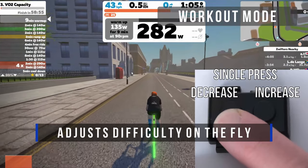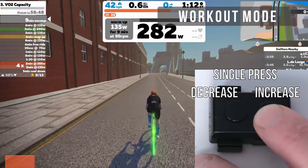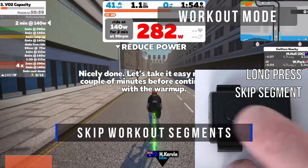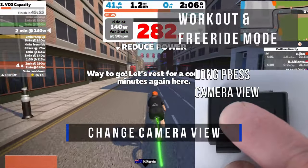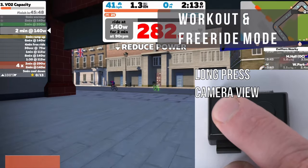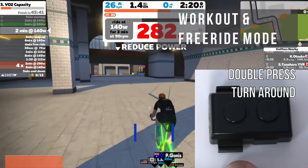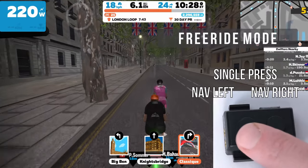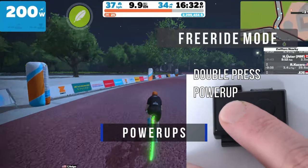With applications like Zwift, things like difficulty may be adjusted by using left and right in workout mode. Skipping a workout segment may be completed by pressing and holding the right button, while pressing and holding the left button will indicate camera changes. Double pressing the right button will turn around, and this works in both workout and free ride mode. In free ride mode, left and right control the navigation options, and double pressing left will activate a power-up.